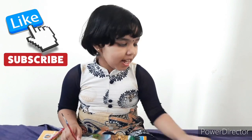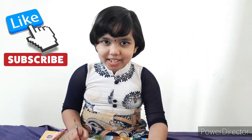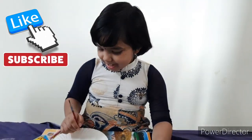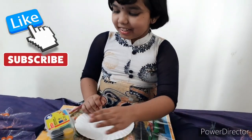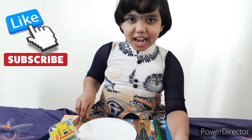Today we will make a shape board. Required materials are paper plate, poster colors, pencil and paint brush.